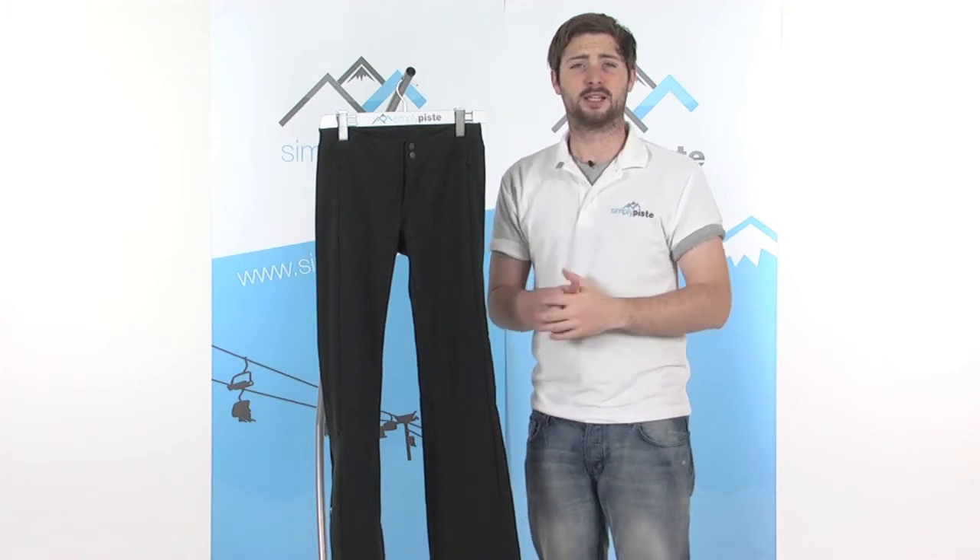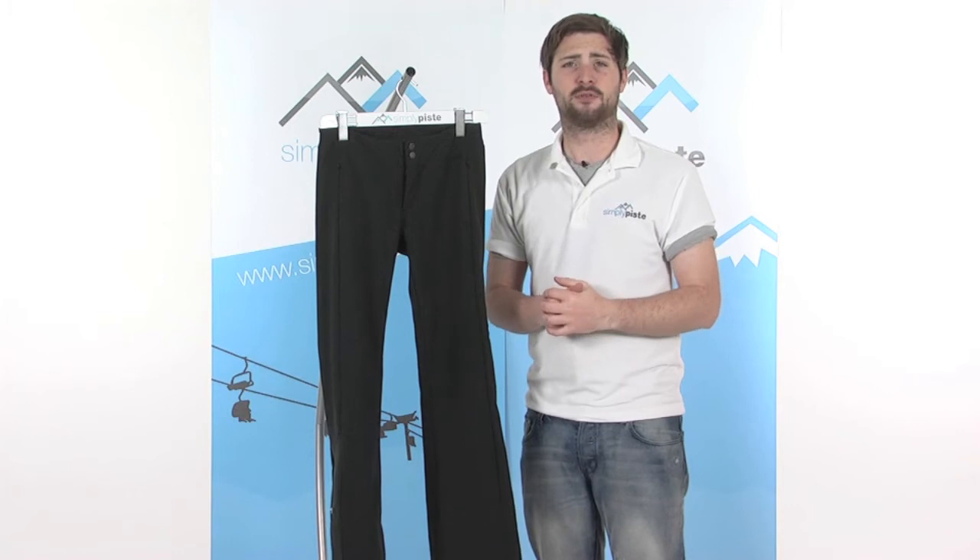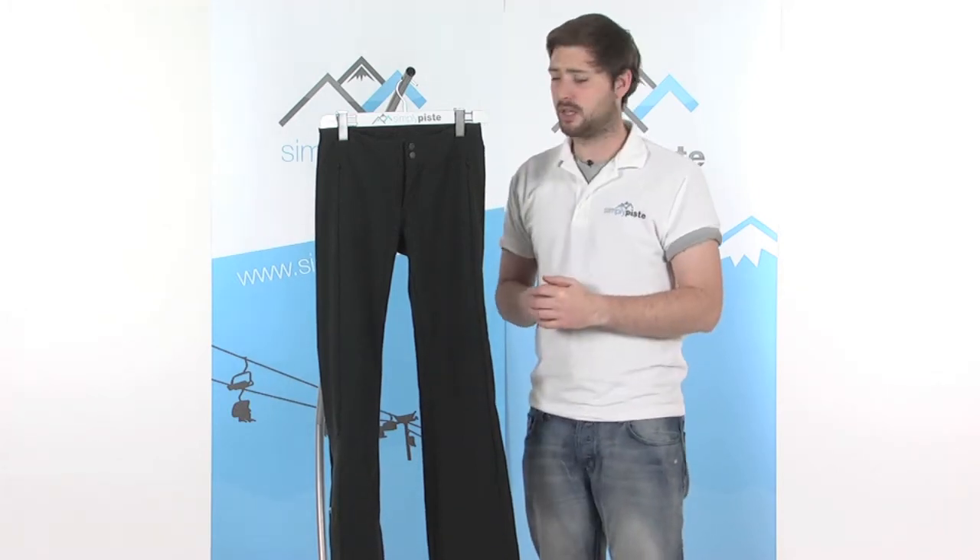Hi, welcome to SimplyPeace.com. In this session we're taking a look at the North Face Women's Sif pant, a fantastic pant if you're off skiing this winter. It's got some really nice features in here as well.